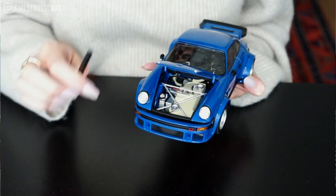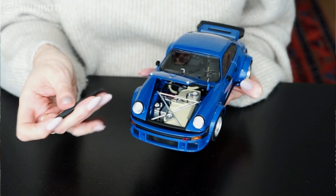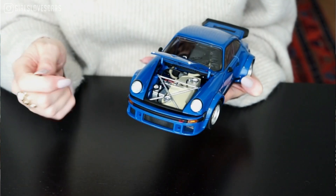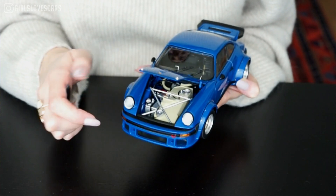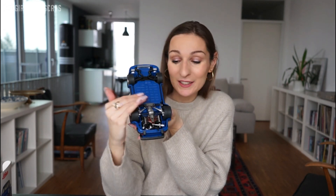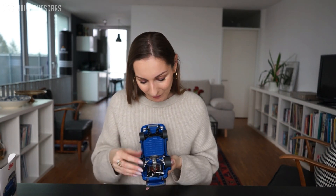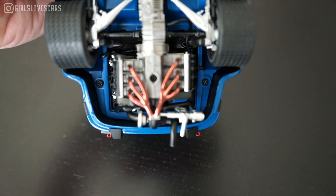What we can see underneath the hood is a really detailed sort of trunk. You can see the oil tank and all kinds of cables — also here is the charging point for the car. You have everything like on a real car: all the engine elements, every little string — literally really, really cool.